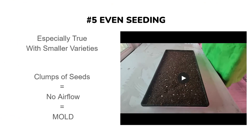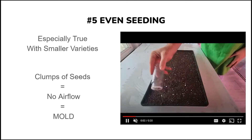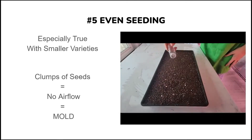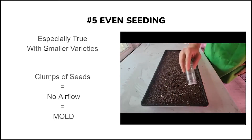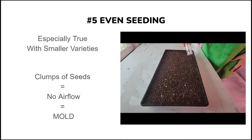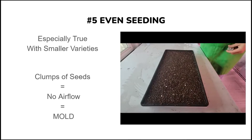The fifth way to prevent mold is by evenly spreading out your seeds. This is especially important with smaller varieties — when seeds are clumped together there isn't enough airflow to prevent mold particles. Make sure you spread seeds evenly, and you can watch how we do it right in this video. You can also watch our tray-making videos on how we stamp down soil and make it flat and water trays ahead of seeding. All of this helps prevent mold, and even seeding is one of the most important things you can do.